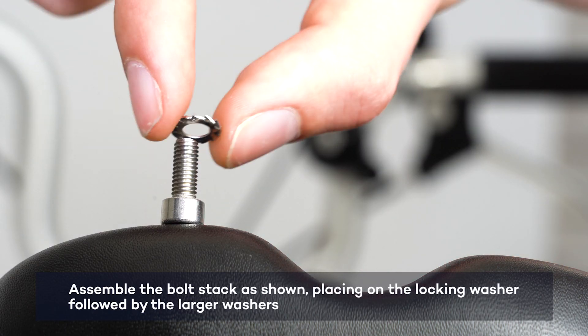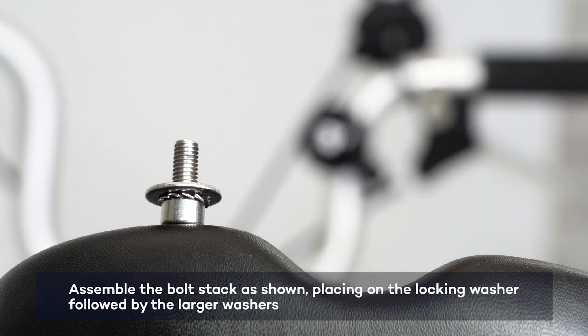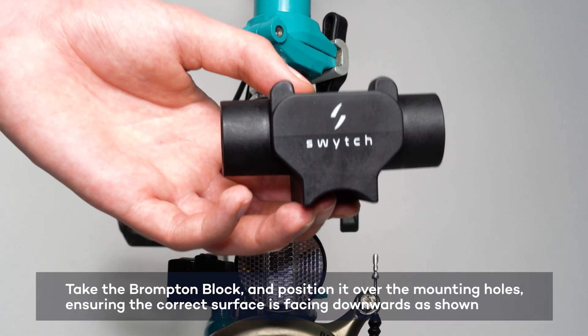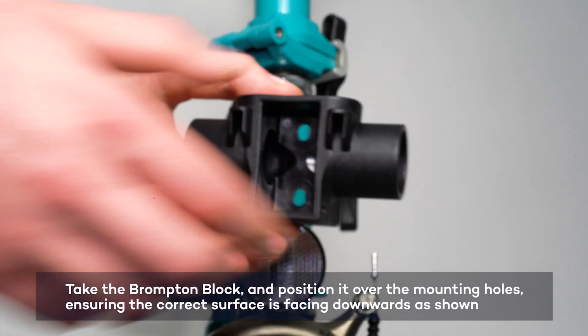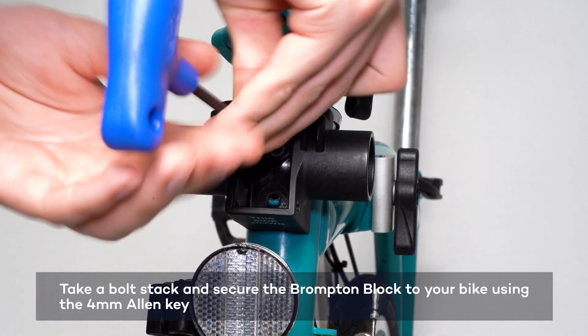Assemble the bolt stack by placing the locking washer on first, followed by the large washer. Position the Brompton Block over the mounting holes with the logo facing up. Use the bolt stack to secure the block onto the Brompton and tighten.